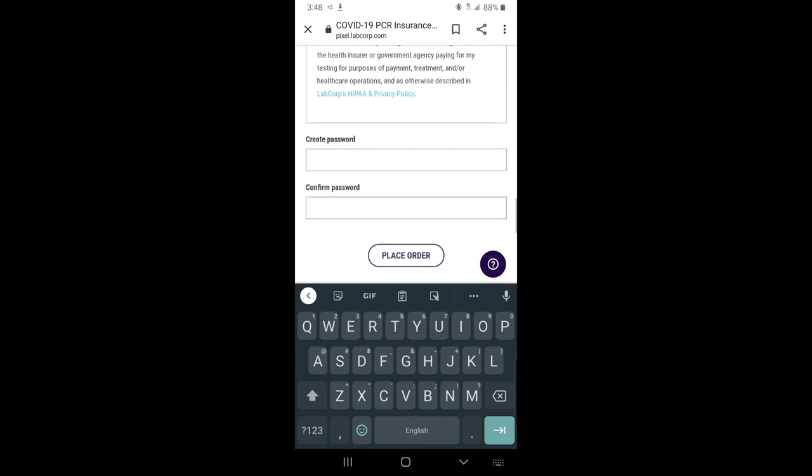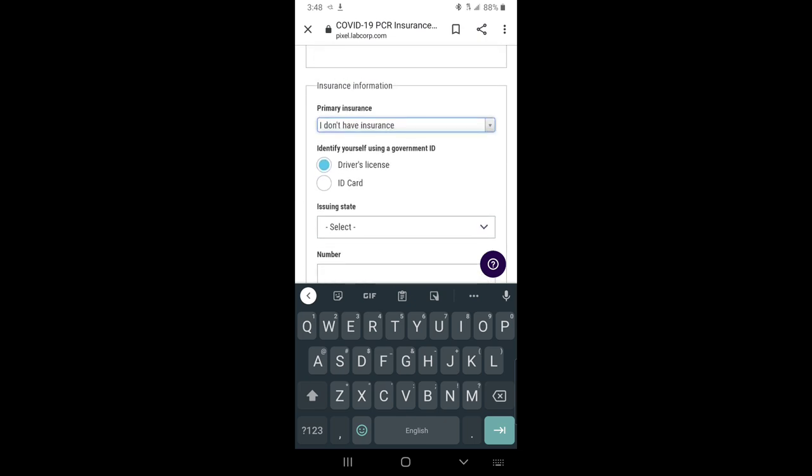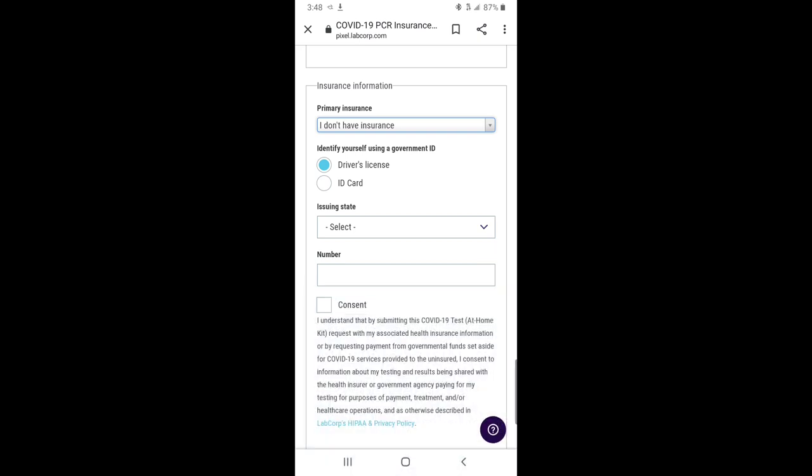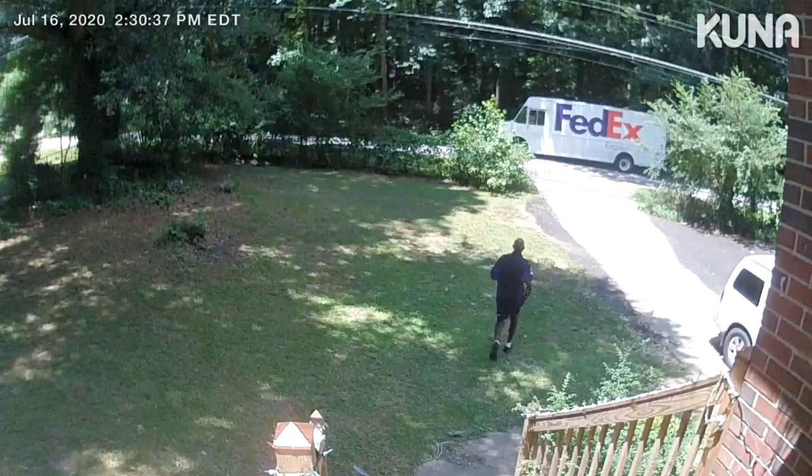Make sure you remember your password because you will need that later. Once you place your order, it takes about one to two business days to get to you. I ordered my father's test kit yesterday and it came in today at 2 p.m.